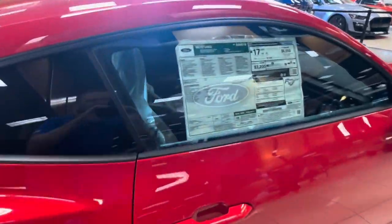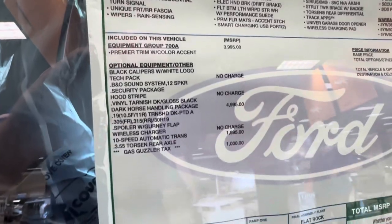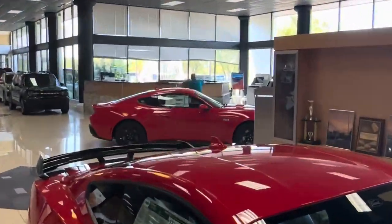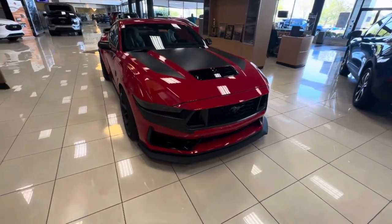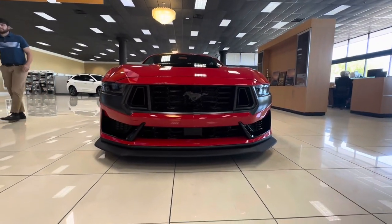Check this one out — the F-150, love the red. There's the base model over there and we have the Dark Horse here. Love the stripes on the hood, love the red on it — it works out nicely. Very nice car, very cool.